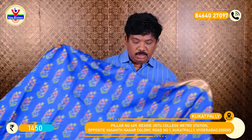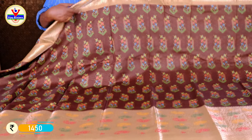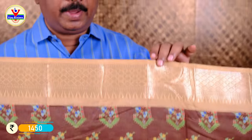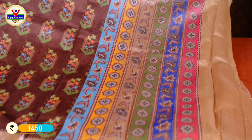The blouse is also very good. The cost is only 1450 rupees. We are doing the same color as well. This is also a snuff color. The color and shade are also different. The design is also different with different looks. This color with blouse is only 1550 rupees.